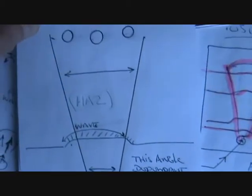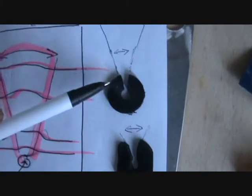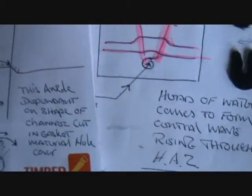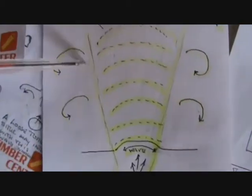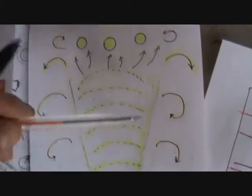That's what's going to clear your heat affected zone. And it's dependent on the cut, guys. So it depends on the angle of the cut going up. And that's what's going to clear your heat affected zone. So you're going to have that wave rising up through the heat affected zone, but it's also going to be curling like this, which will also help clear it.